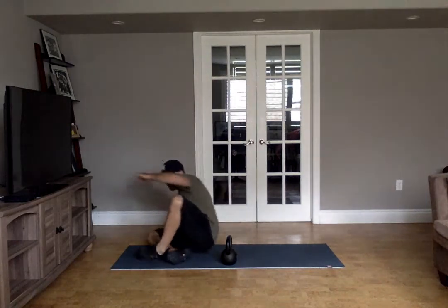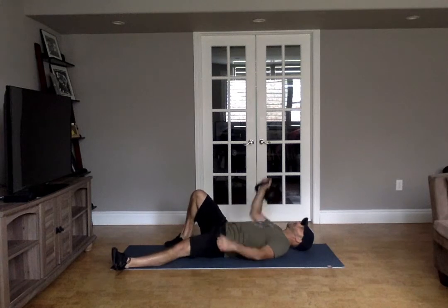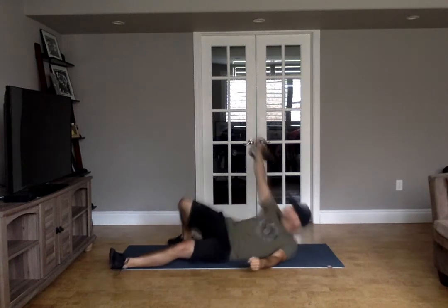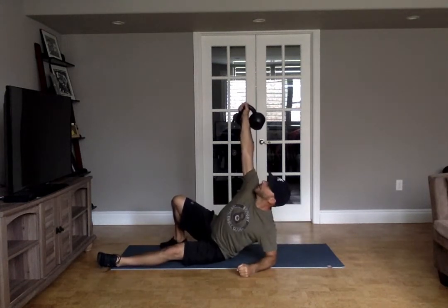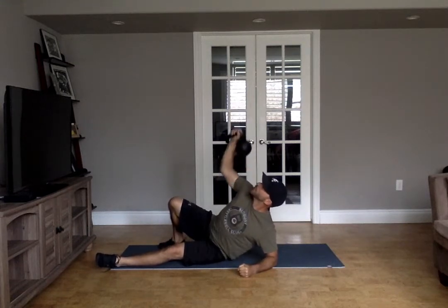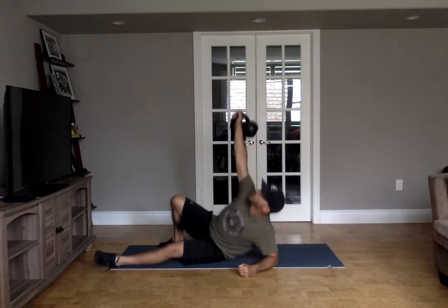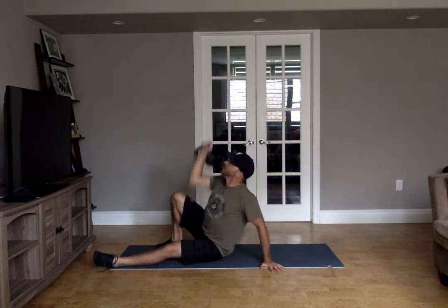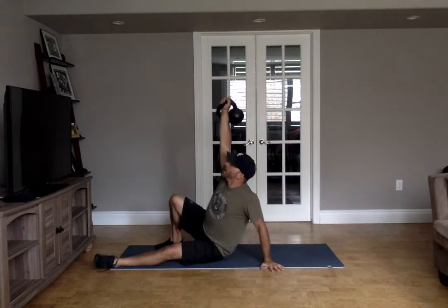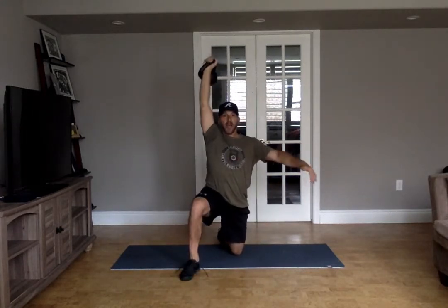Let's talk about that get-up for a second. You're going to get in your get-up position, and then from the elbow here, you are going to attempt one, two, maybe three or four presses. Watch this shoulder pulling away from you. Then up on your hand, same idea — one, two, three, four presses — and then finish your get-up.